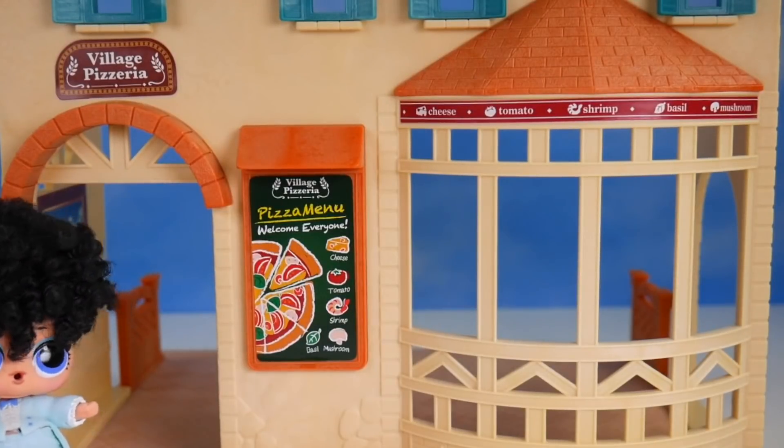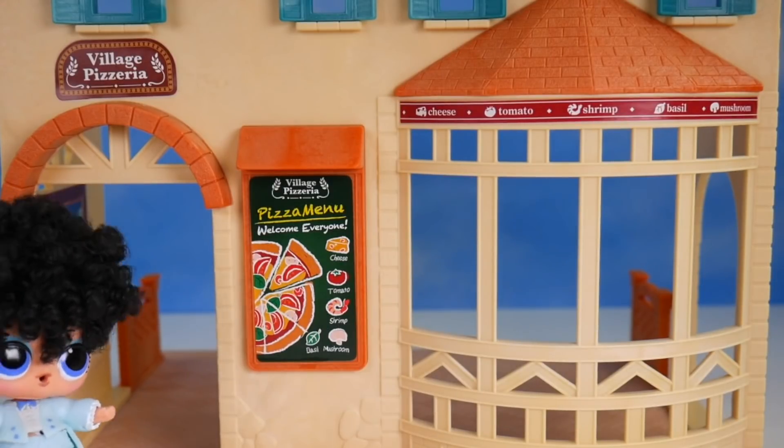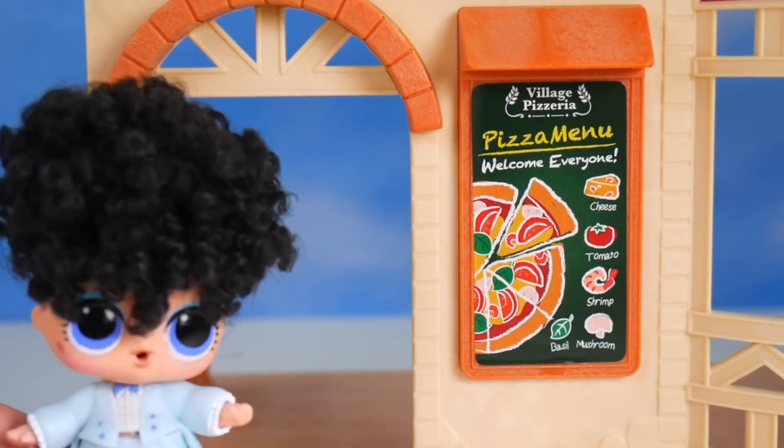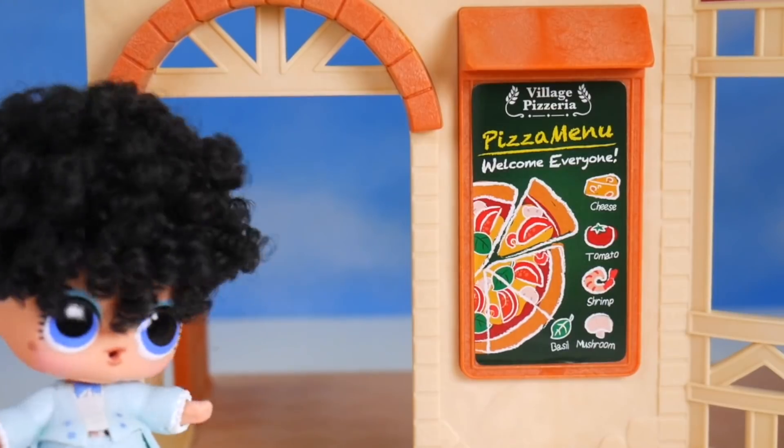I don't believe that this is it — the big day! A place of my very own: a village pizzeria. Oh, how I do love pizza, and we can make our own pizzas. My friends are just going to love this place. Pizza is yum, yum, yum.